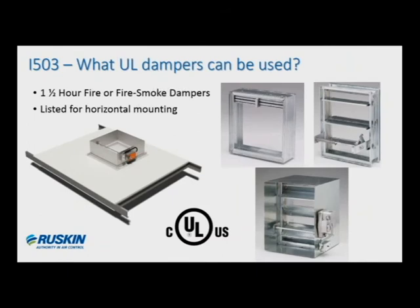What UL-listed fire dampers are allowed in the I-503 design? Most any of our hour-and-a-half static or dynamic fire dampers, or combination fire smoke dampers that are listed for horizontal mounting, can all be applied. Since the code allows hour-and-a-half rated dampers to be applied in barriers rated less than three hours, you're able to apply the hour-and-a-half here because I-503 is rated for two hours. The damper will follow the same installation criteria as a horizontal mounted fire damper, so the installation sheet that ships with the product is what the contractor would follow. Contractors can also use our single fast retaining angle on the top side of the barrier to save labor time. A second retaining angle on the underside of the floor would simply be optional.